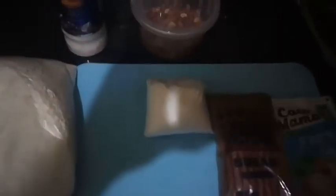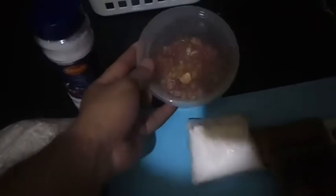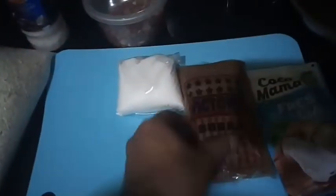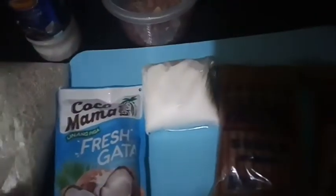Good morning, this is Chef Alias and today I will try my best to cook what they call Biko. I have here Malagkit, or what they call glutinous rice. I will put some toppings of peanut, and we have white sugar, brown sugar, and gata (coconut milk).